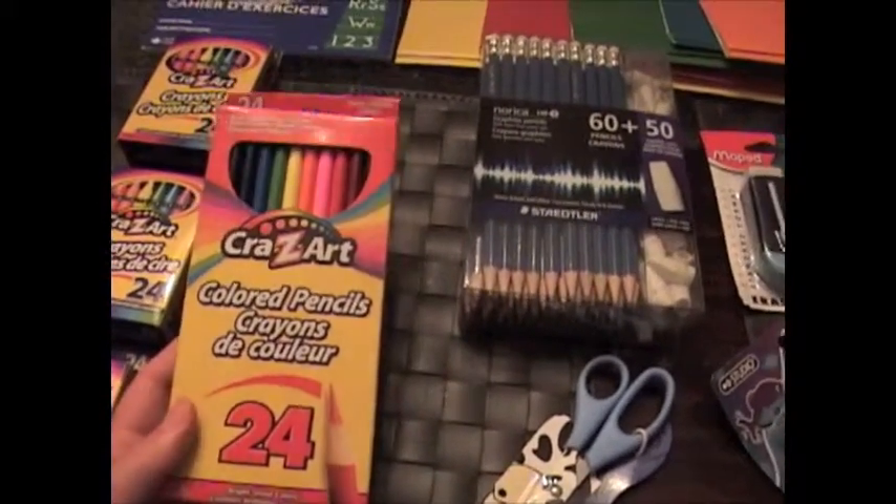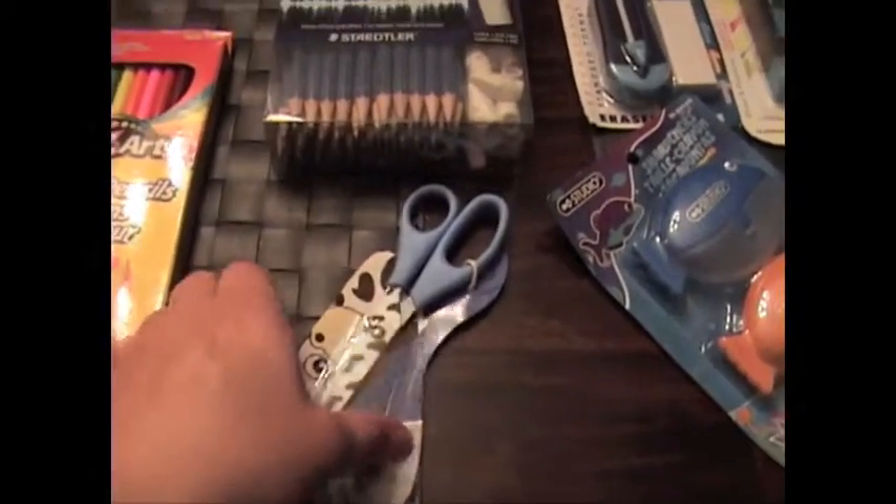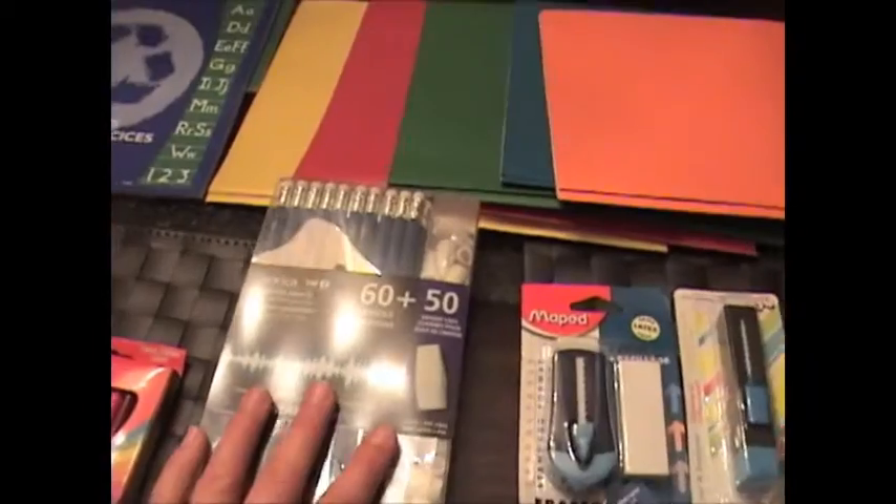And if he does need them, a package of pencil crayons, and one pair of blunt scissors.